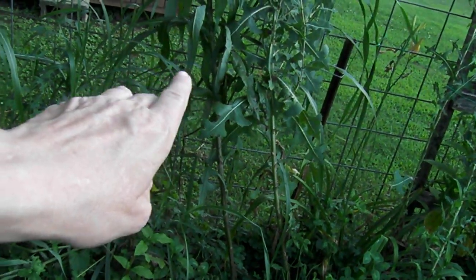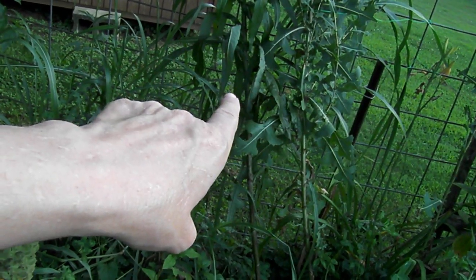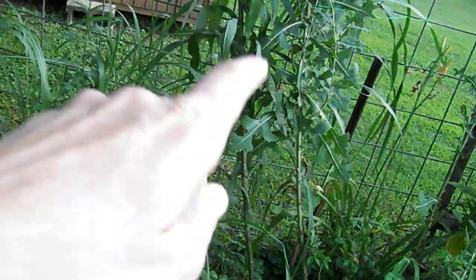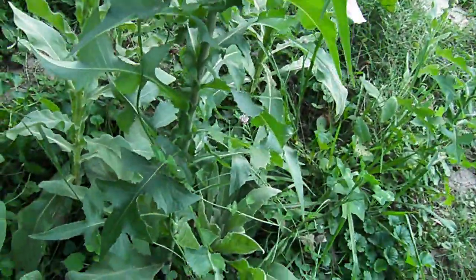This one right over here has some leaf spot — tip burn — and that's from a calcium issue, so I will have to address that. But by and large, look at my healthy plants.